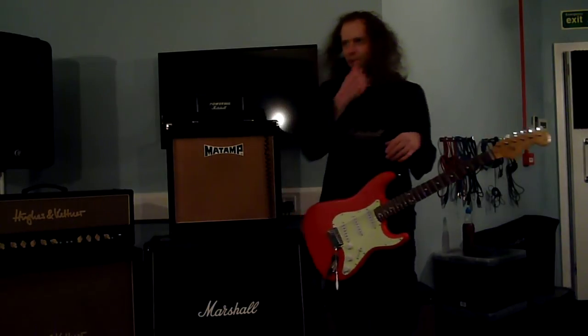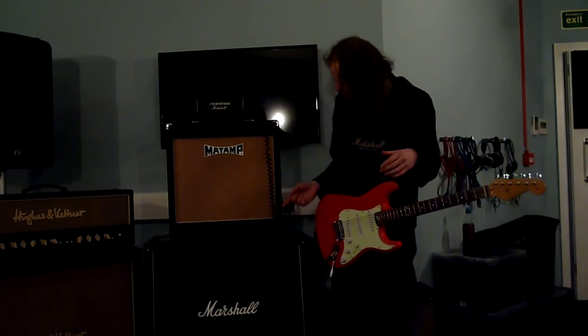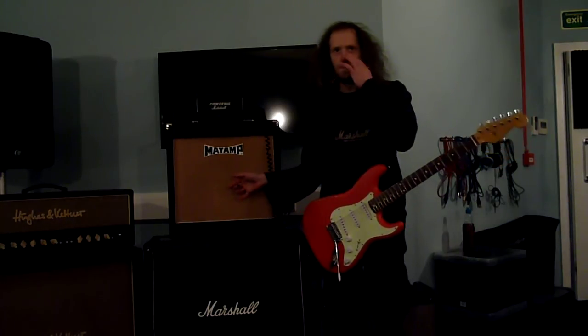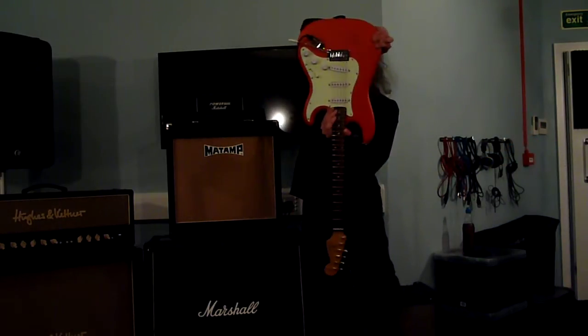It'll get you noticed, I'll tell you that. It's a great little sound — Matte amp. It looks cool as well. Lovely basket weave grill cloth. Mint condition. I think it's from 2006. I'll put all the info in the link down there.